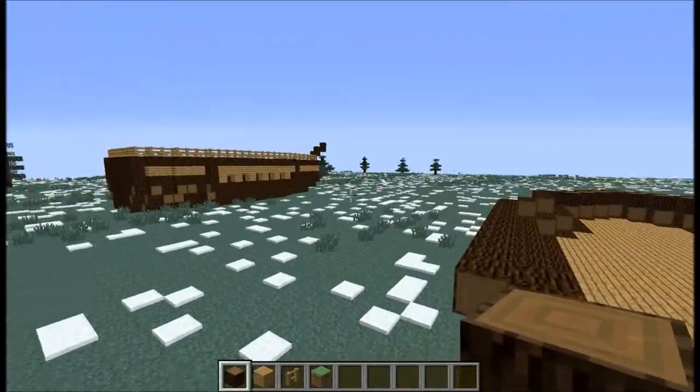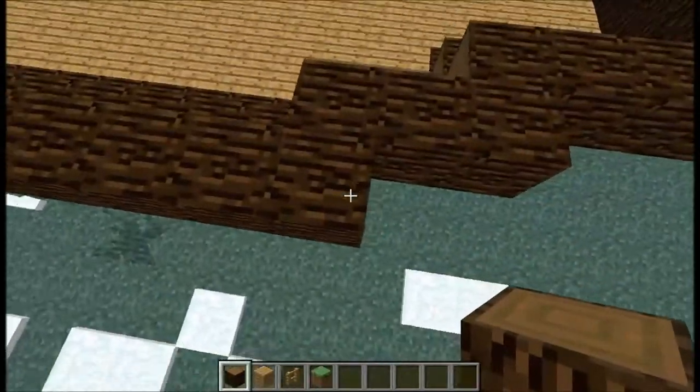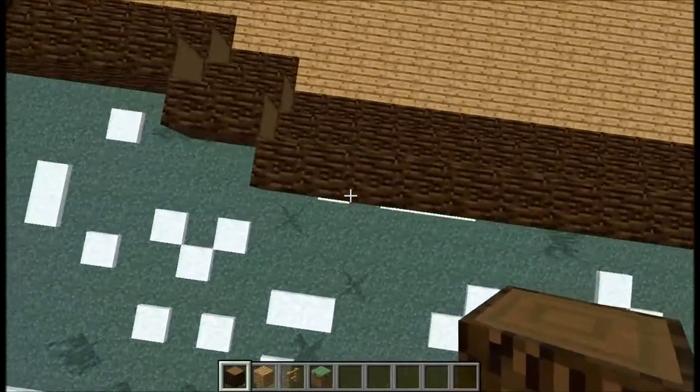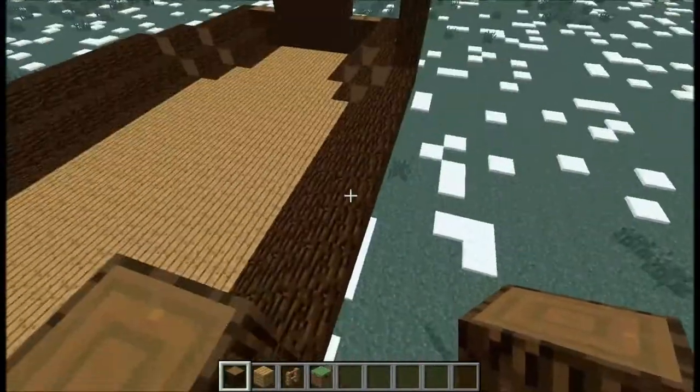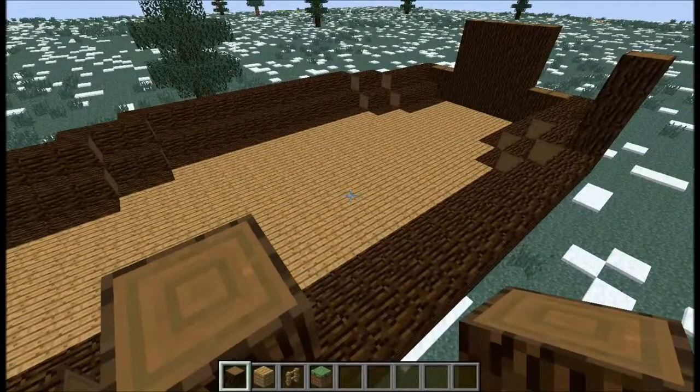Now we're going to build up everything here by three blocks — except for over here. So we're going to go 1, 2, 3, and we're going to do that for both these sides. I've got to put my computer to charge, so I'll be back with you.